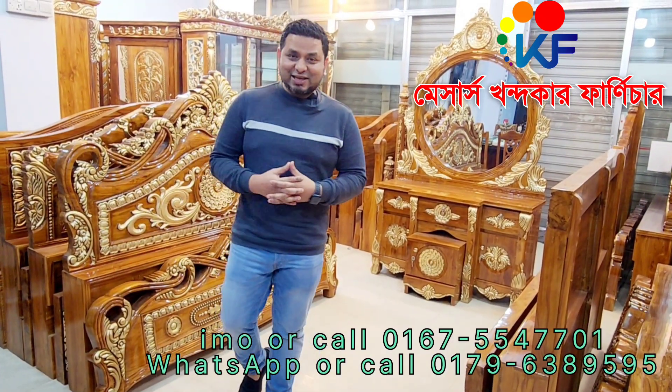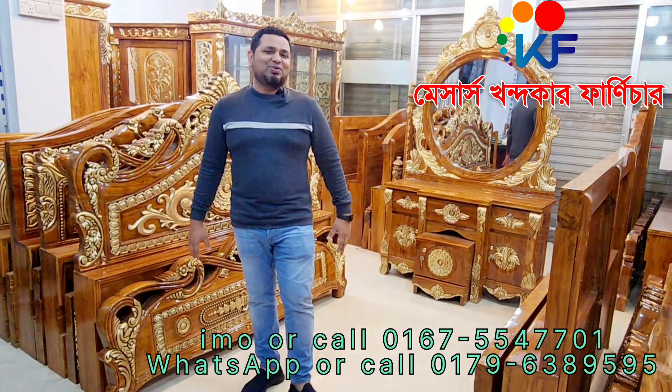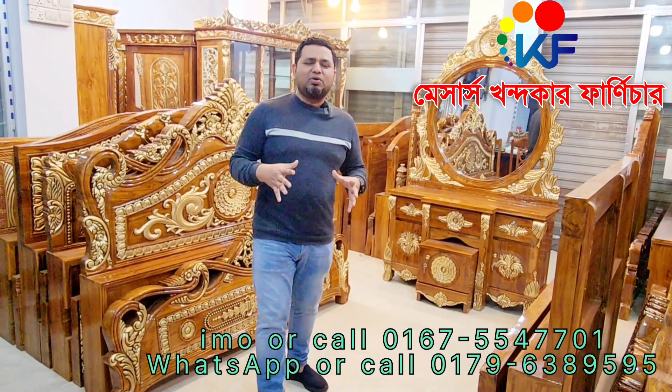Hello everyone, my friends. You can see our channel in this video. I am going to start with this video. I am going to show you a brand new model.